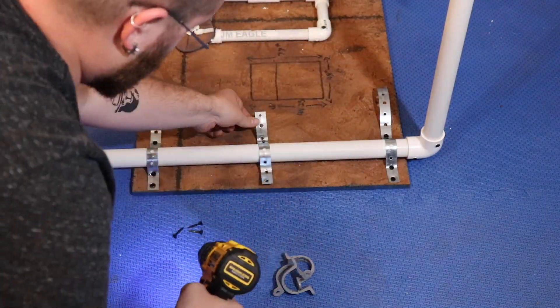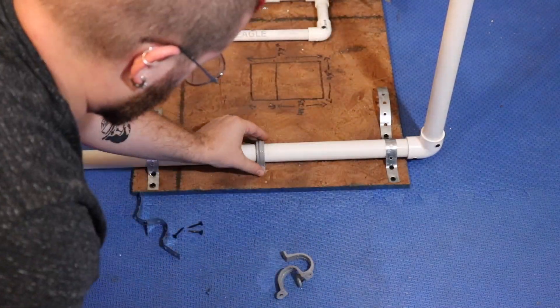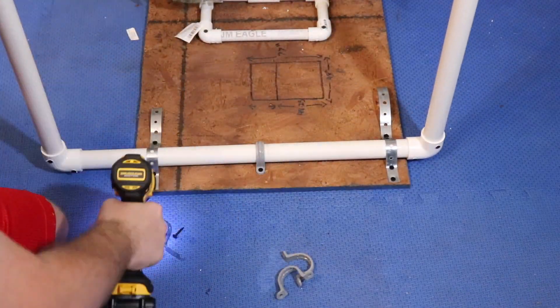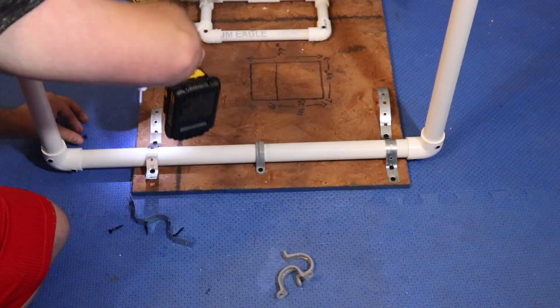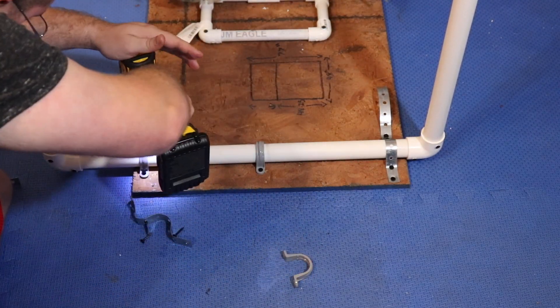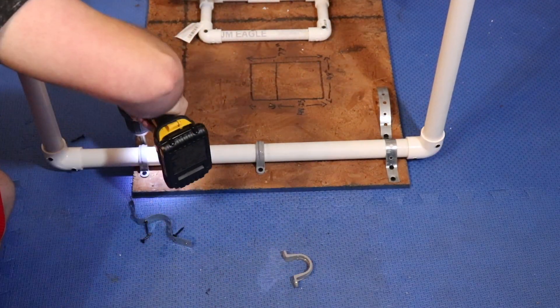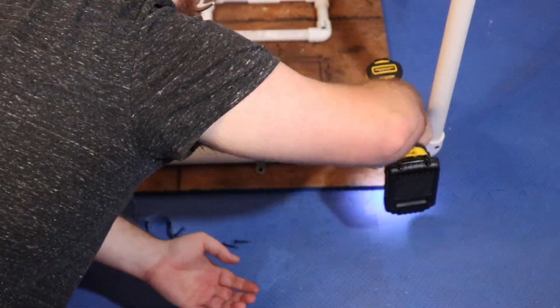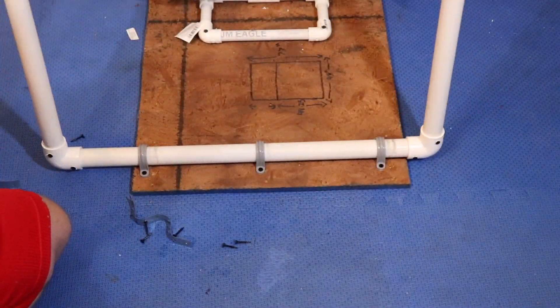Now we're going to attach the fence to the base. I had tried using metal straps but they didn't work, so I went and got some PVC conduit brackets for electrical conduit, and I'm going to use three of those — they're one-inch brackets. I used some screws to hold it into place, but I didn't tighten them all the way because I didn't want to completely keep the fence from moving. That ended up working perfect.